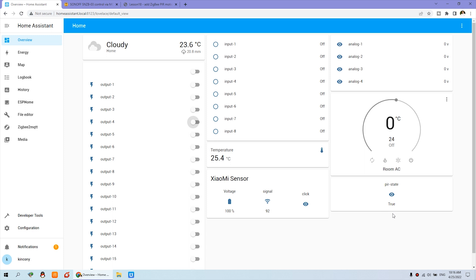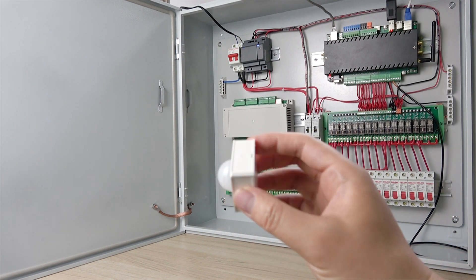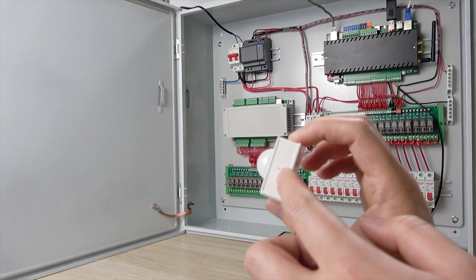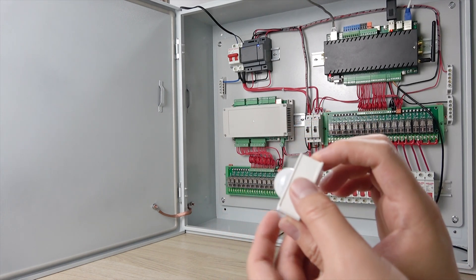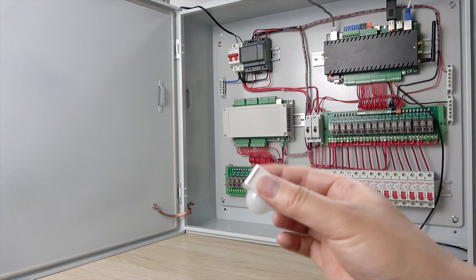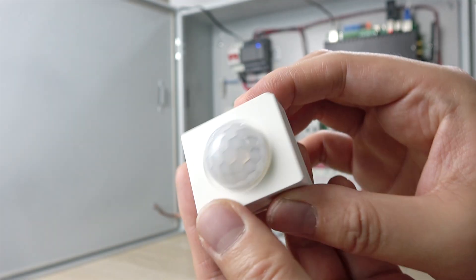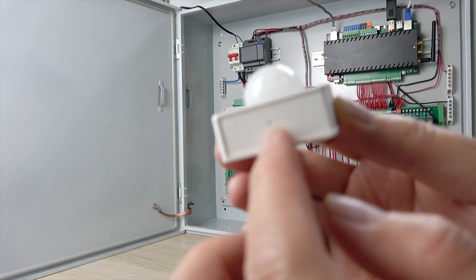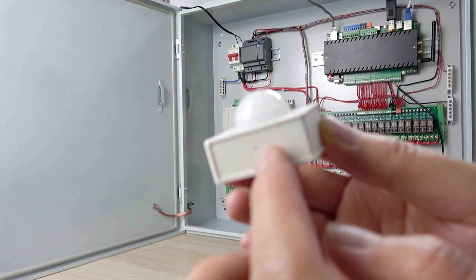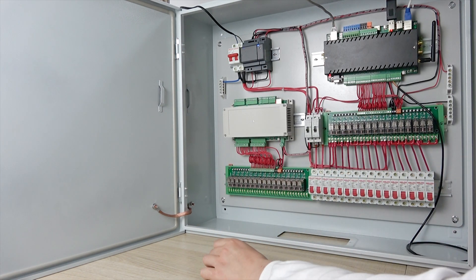This is the PIR sensor. This hole is used for pairing the signal for network communication. And this is powered by battery. This is the Sonoff PIR sensor — this is the front. And this hole is for network settings and pairing communication.